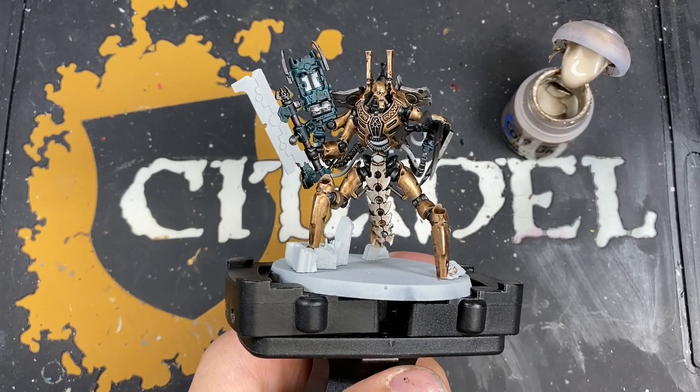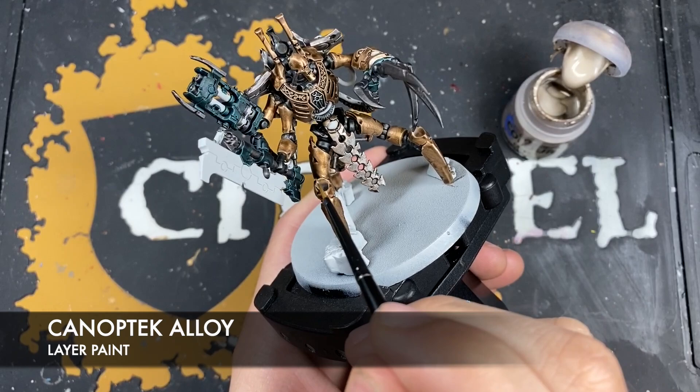With that tabard all finished, we're going to use some Canoptek Alloy to highlight all of the brass armour.